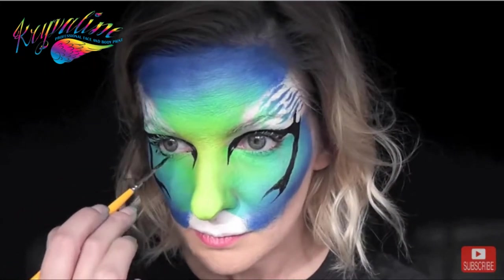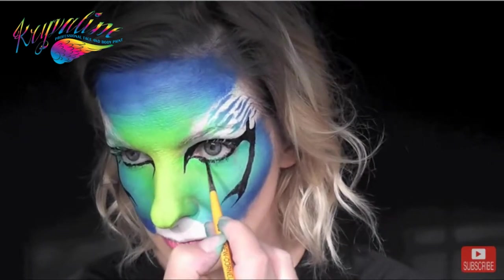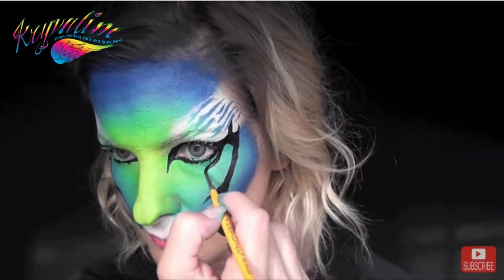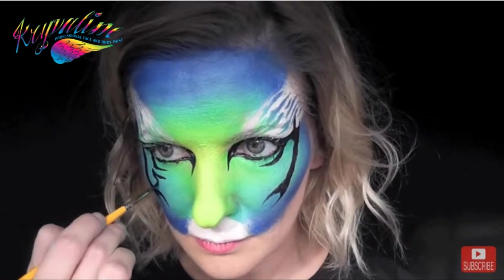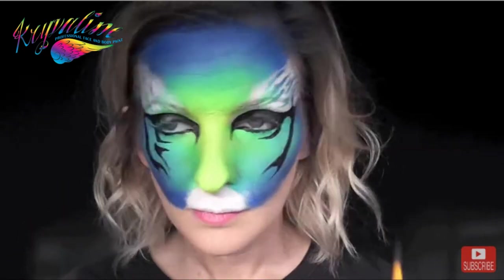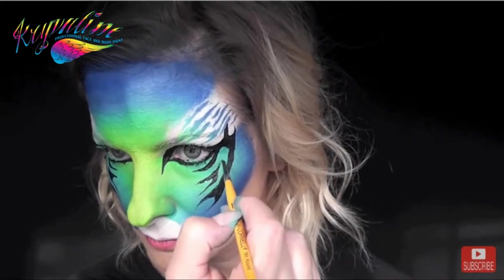Next I'll come in and line underneath the eye. If I were doing this design on a small child I would not line under the eye — it's too uncomfortable for them — but for an adult or an older child it should be fine. Then I'm just going to pull down a V-shape and fill in the inner edge a little bit to give it that tribal look, and I'll do the same thing on both sides.